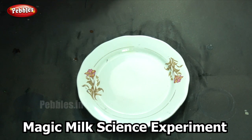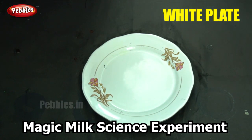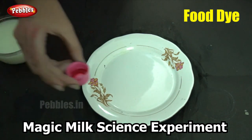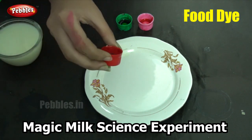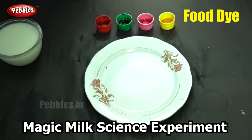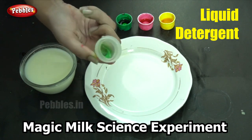Shall we see the things needed for this experiment? First, we would need a plate, preferably a white plate, because only then we can see the different colors. We will need some milk and we also need food dye. Here I am using different colors: pink, green, red, and yellow. So I am using four different colors of food dye. However, you can use as many colors as you want. You need just one drop of each color, and you will also need the liquid detergent that we used in the previous experiment.